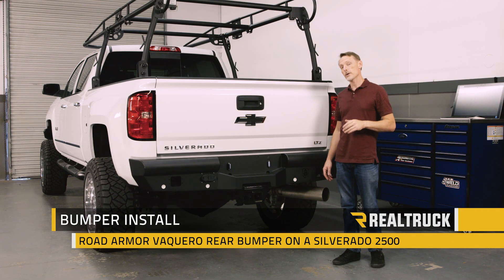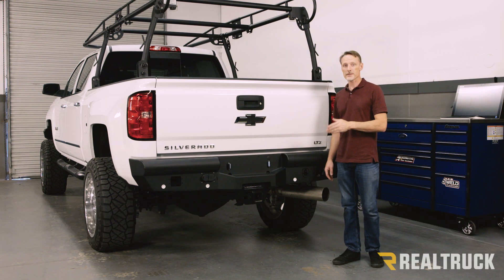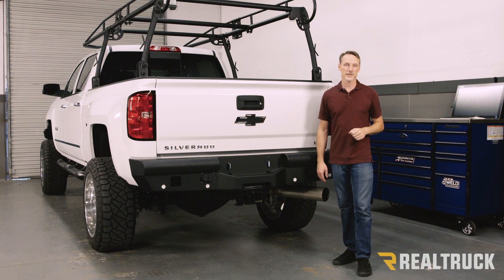Hi, I'm Todd Henderson. Today we're going to show you how to install the Road Armor Vaccaro rear bumper on the 2015 to 2017 Chevy 2500 and 3500 trucks. Let's go ahead and get started.